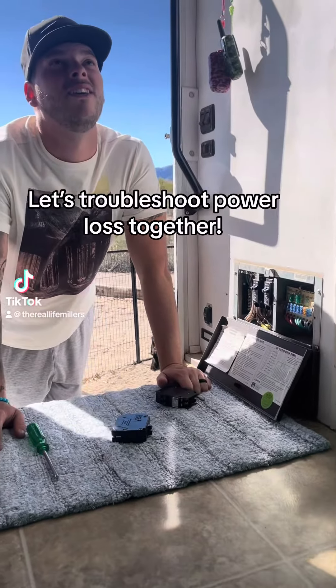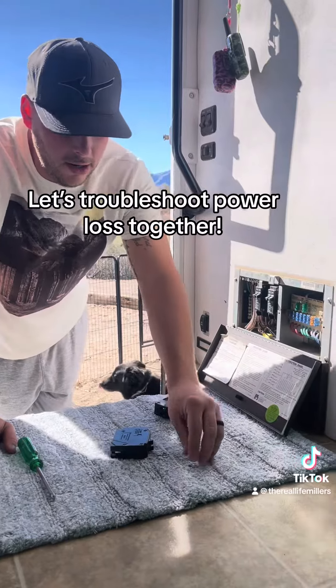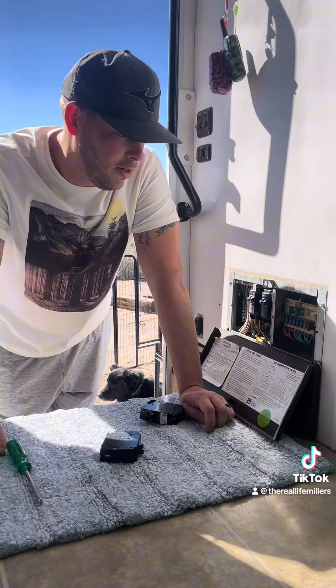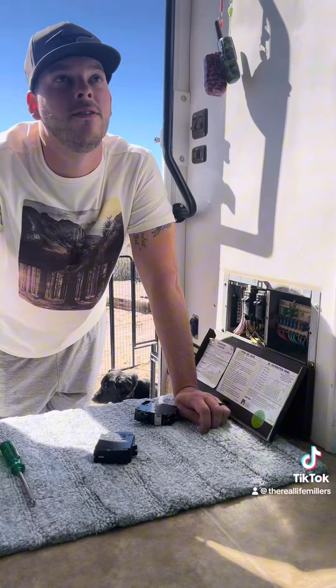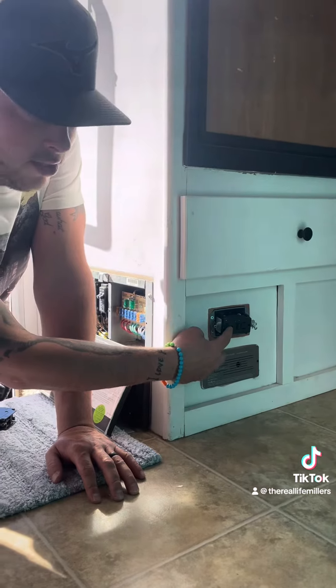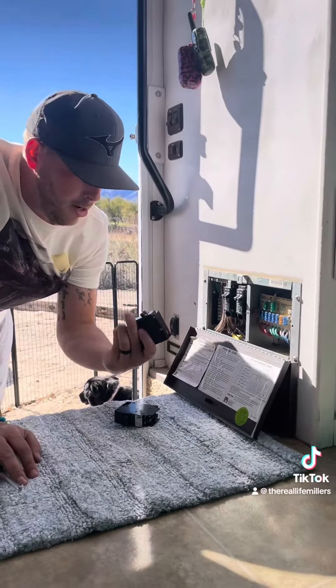The other day our microwave went out — lost power to it — and then our GFCI outlet stopped working as well. Been troubleshooting: bought a new microwave, that wasn't the issue; got a new outlet thinking that was the issue, wasn't the issue, returned that. So now we go over to the breaker box.